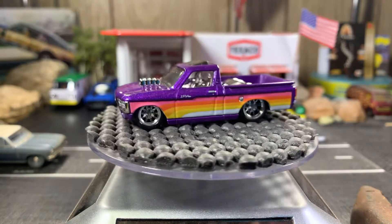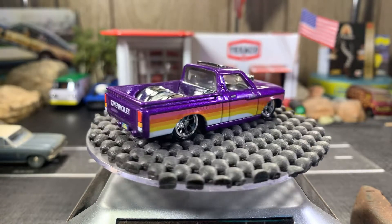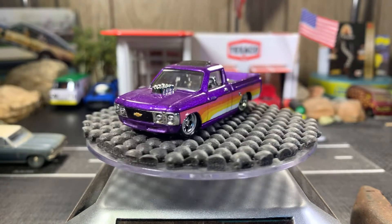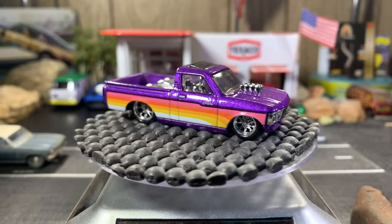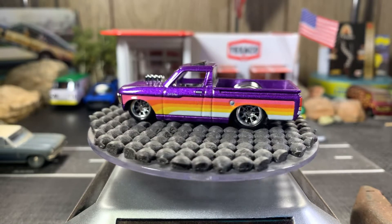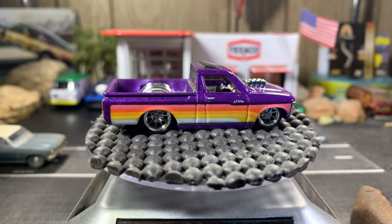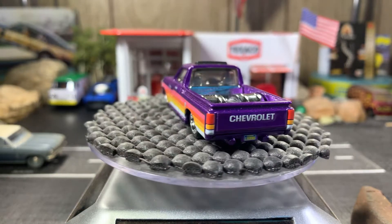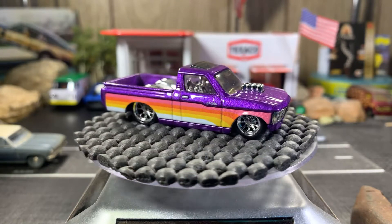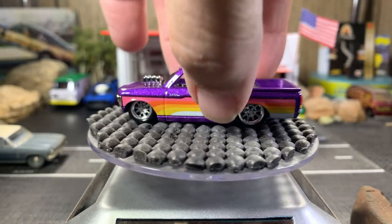Next is the Chevy Luv, '72 to be exact, with real riders. It's got a real nice tampo work running along the back. This was part of a premium set — I can't remember exactly which series right now, but it is absolutely gorgeous. Love the purple. I think they should have just left it a solid color — would have been better than the peach, yellow, and white stripes on the side — but still a great looking truck.